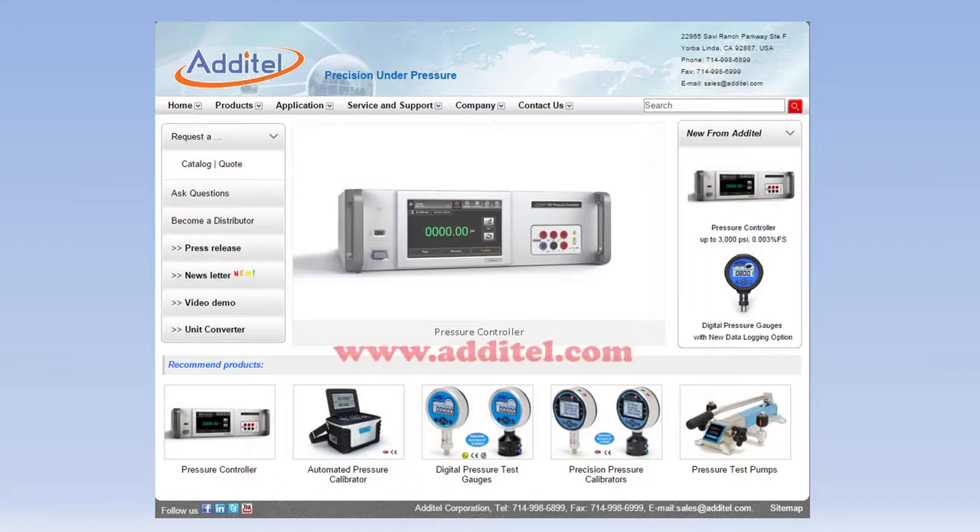For more information, visit Atatel's website at www.atatel.com.